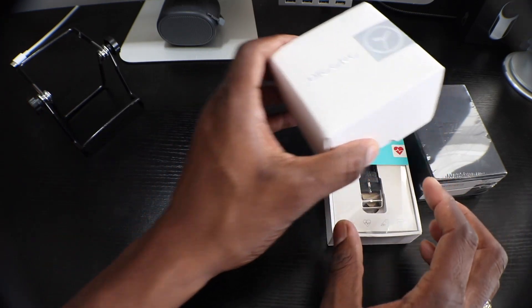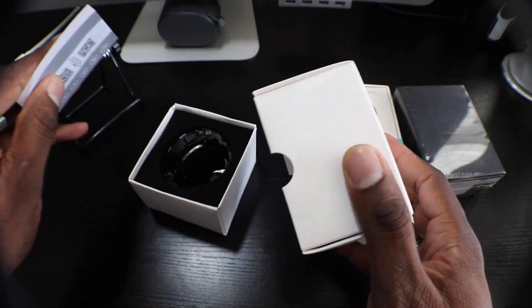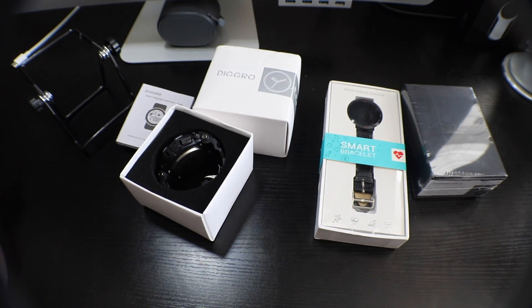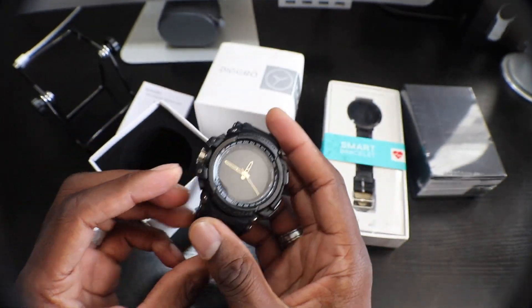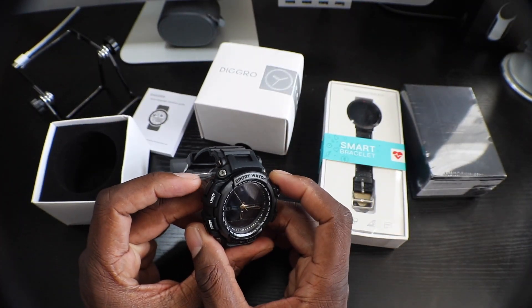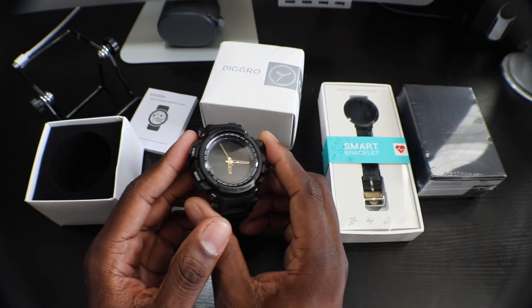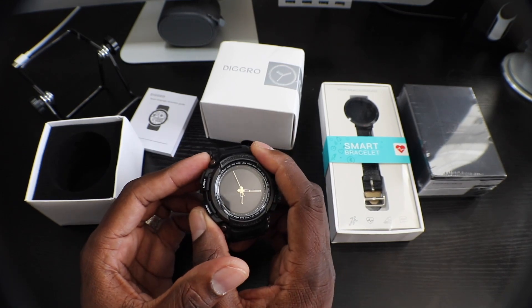I've got a couple of smartwatches to go over as well. This one right here is a really nice smartwatch — it's IP68 rated. You get notifications for calls and text messages. The first thing I thought of when I saw this smartwatch was Will H from Will H Tech Reviews. It's got a light on it too, let me see if I can figure out how to power it on.